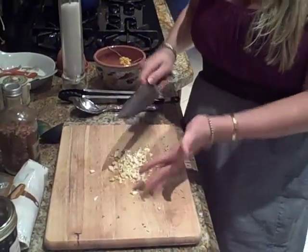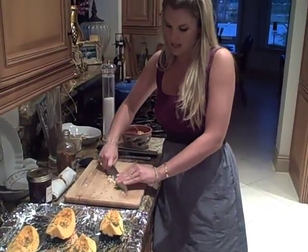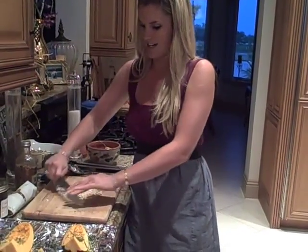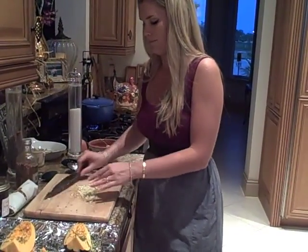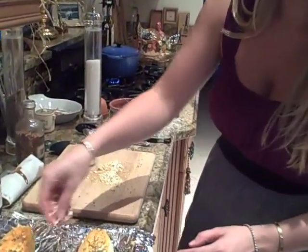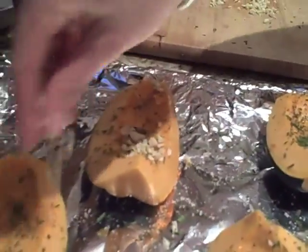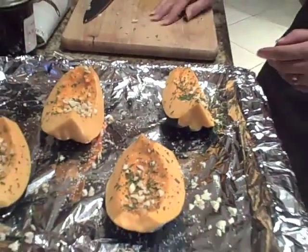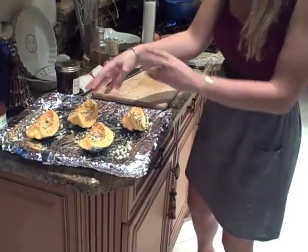So excited for this recipe. Whenever we do it, we usually just do brown sugar and butter and stuff like that, but I thought rosemary and garlic would be a nice alternative. Alright, perfect. Do the same with this — sprinkle it on there. We're doing about three cloves of this. And done with that.